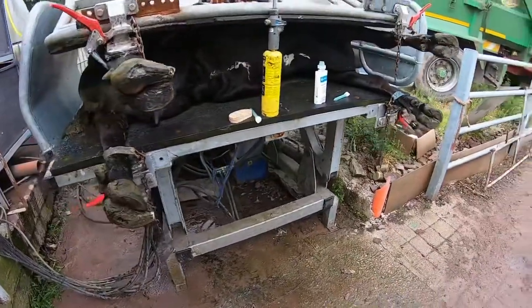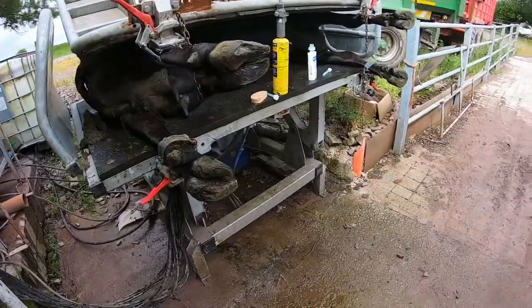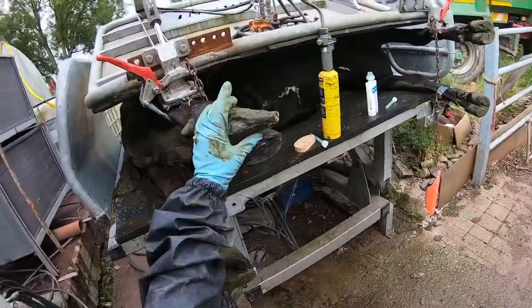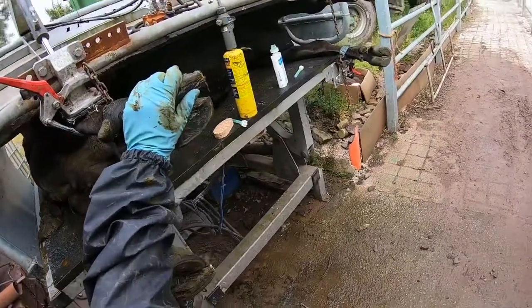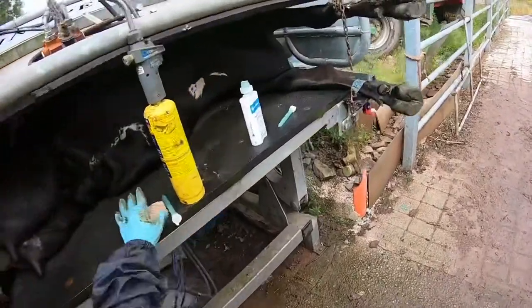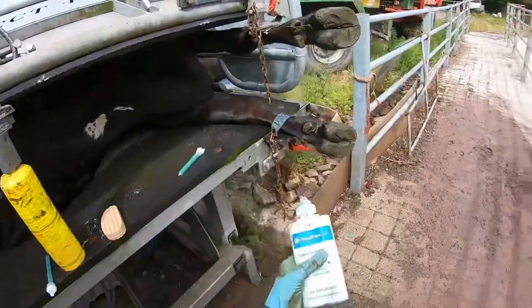I have the cow in our Inspect Four crate here. She dropped out this morning — she was lame on the back, so she was sore on this side. I'm going to show you how to apply a shoe, which is a wooden block, using glue from Hoof Care Direct.